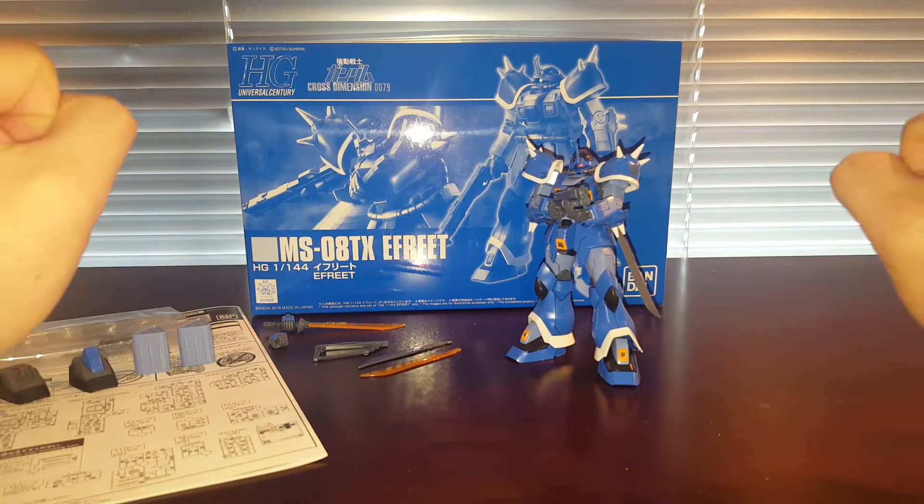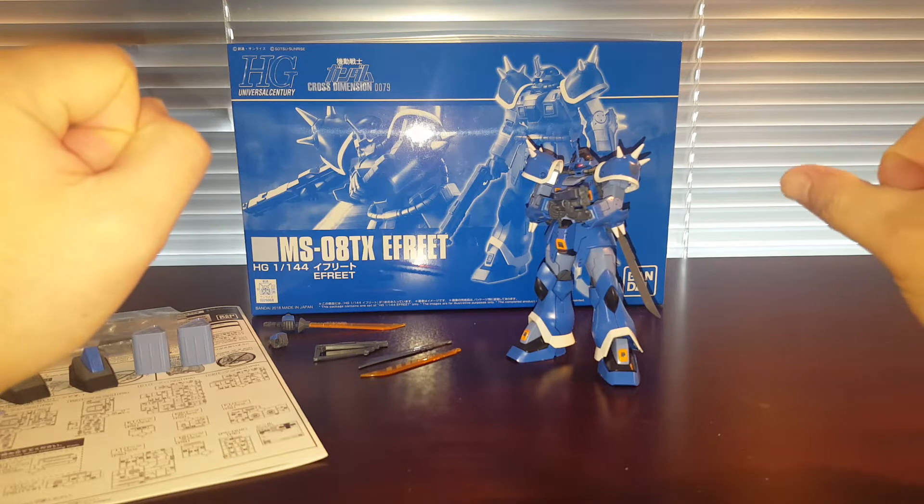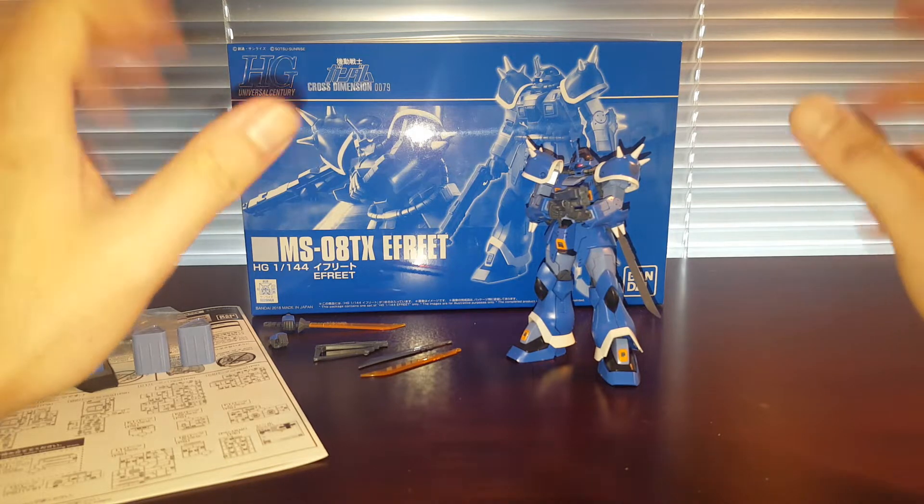Hello guys, this is Spicy, and this is a review on the Premium Bandai HGUC 1/144 scale Efreet. This is the mass production version.